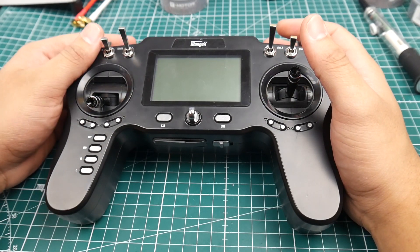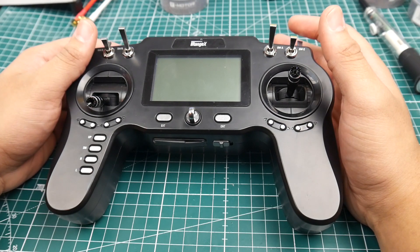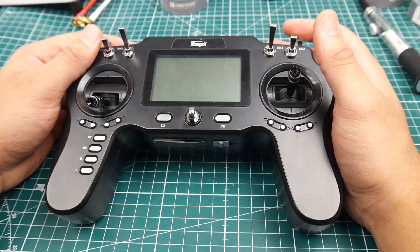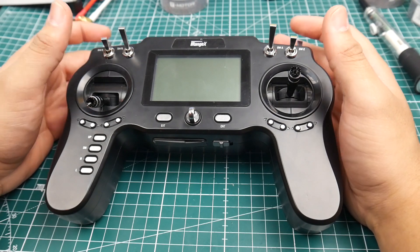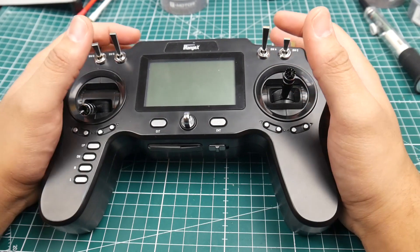This is a multi-protocol transmitter which means it's basically compatible with just about every single receiver out in the market right now. For example, this can run FRSky, FlySky first generation and second generation, FRSky X protocol, the regular FRSky protocol, SBUS, IBUS, PPM, Futaba, Spektrum, DSMX2, DSMX, and even Chinese clone toys. It's just insane — all these features.